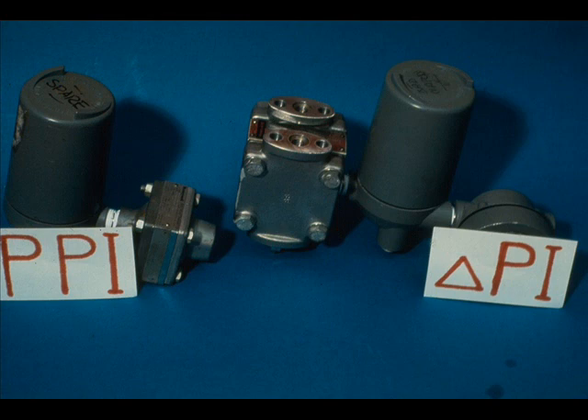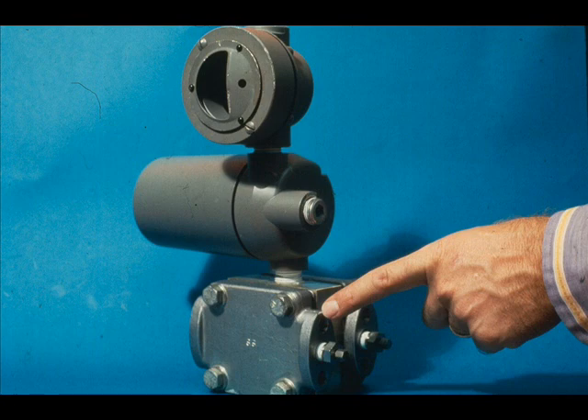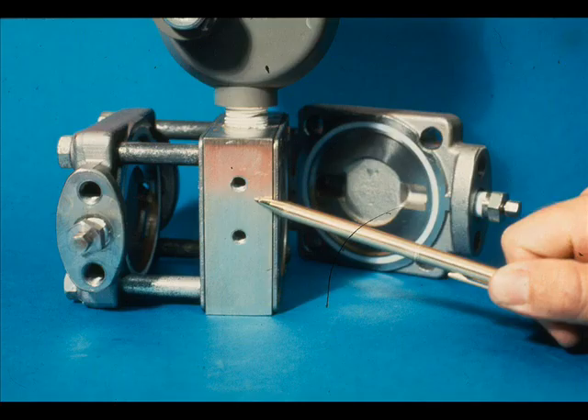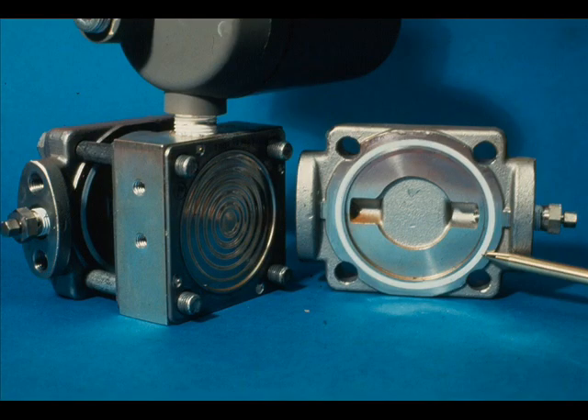The calibration of the process pressure transmitter is so nearly identical to that for the delta P type that we will not discuss it. When a range change requires changing the meter body for either model, it is only necessary to remove the full body or head bolts and replace the center section with one having the correct range. Be sure to inspect the O-ring head gaskets and replace them if necessary. The body bolts should be tightened to 65 pounds per foot torque.